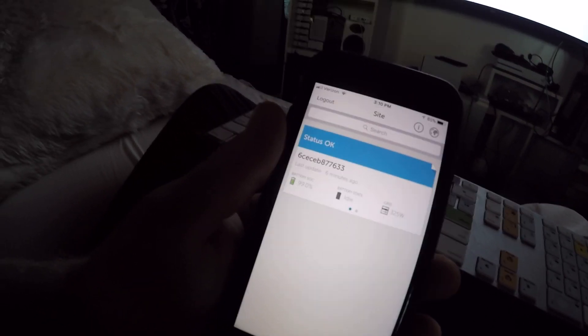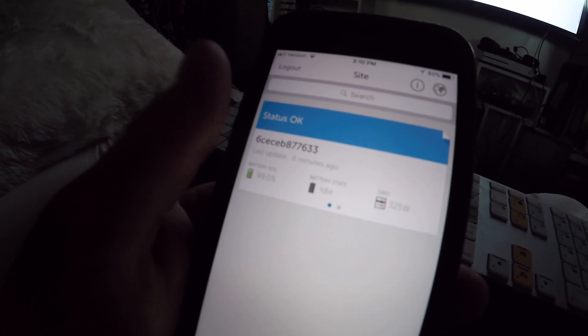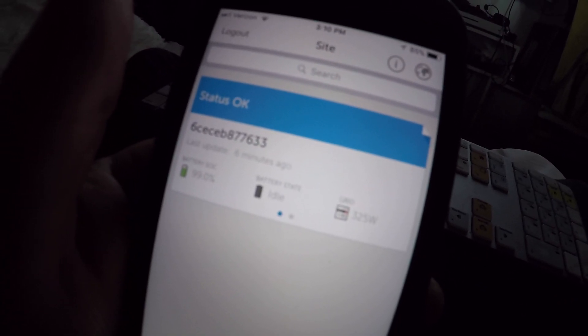I am literally somewhere else and it's telling me what's going on with my grid. Battery state is idle, battery state of charge is at 99%. DC systems at 109 watts — that is just incredible. That's on my phone, people. Anywhere in the world. Anywhere in the world — holy sh*t!